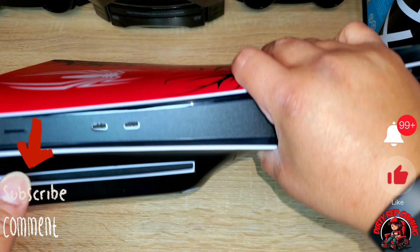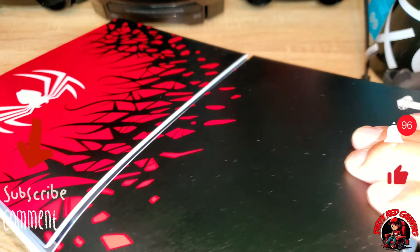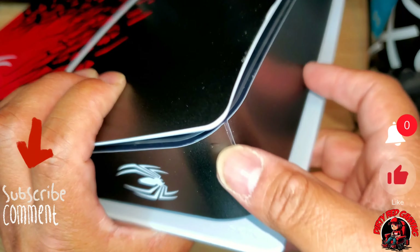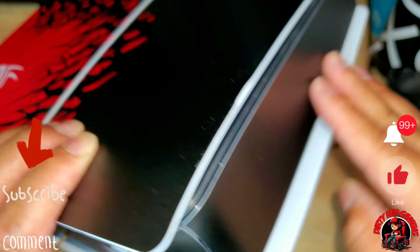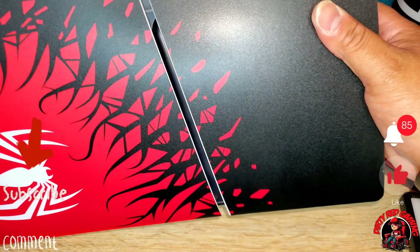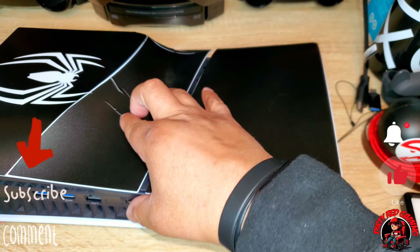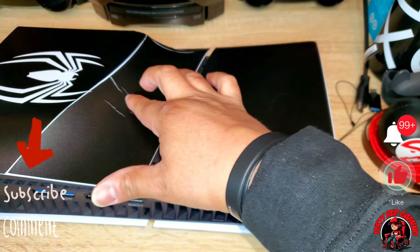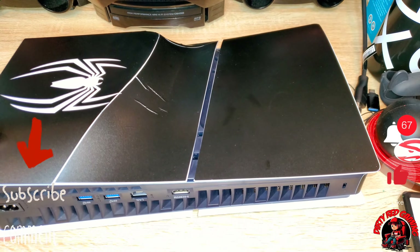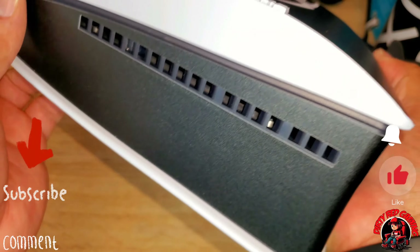Got your Spider-Man skin! You also have a skin for your controller, a skin that goes on the front of your PS5 Slim, and the skin for the back. That looks pretty dope - we're going to put all of that on our PlayStation 5 Slim. It only cost 20 bucks, can't go wrong. Let's go ahead and get everything set up so we can install this.